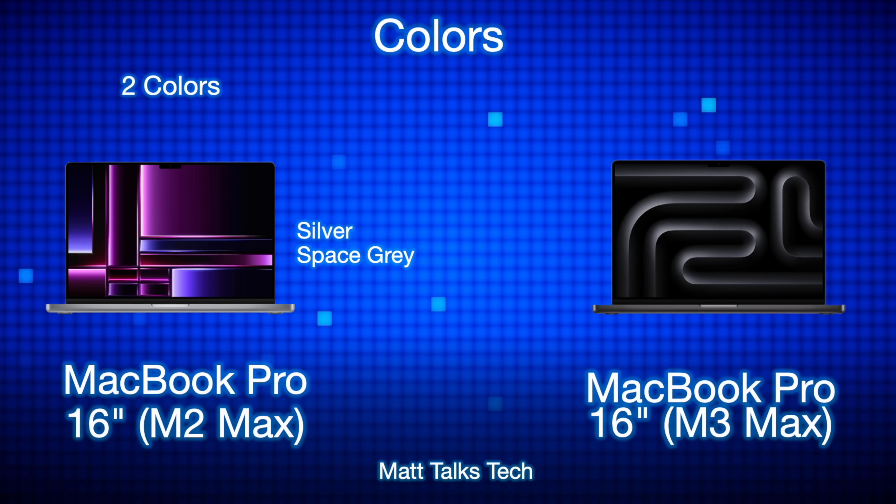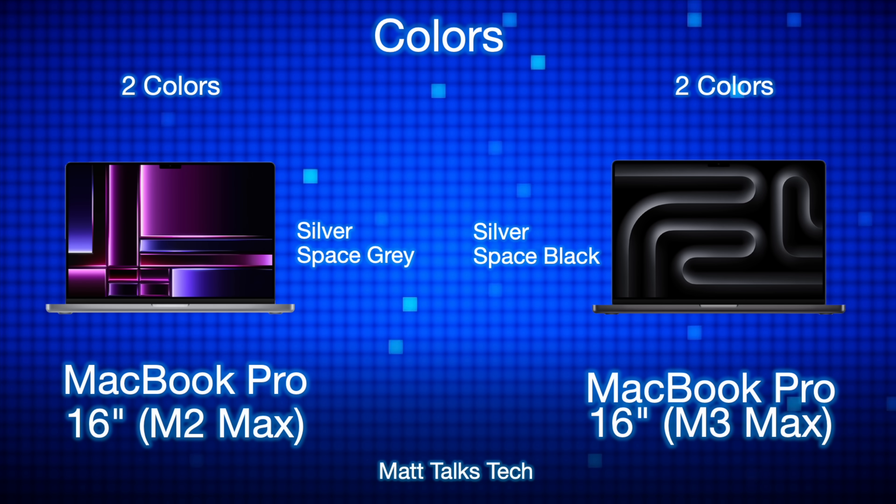Colors have changed: the M2 Max 16-inch came in Silver or Space Gray, while the M3 Max replaces Space Gray with the new Space Black finish. So you now choose between Silver and Space Black. Space Gray is gone, but Space Black is distinctly darker and really defines itself as its own color.